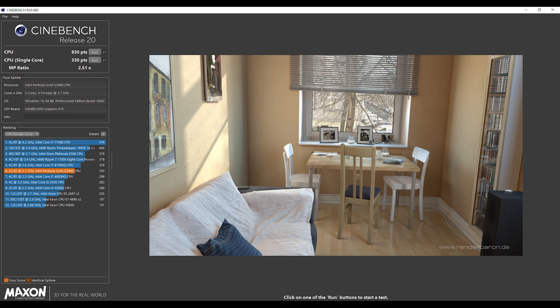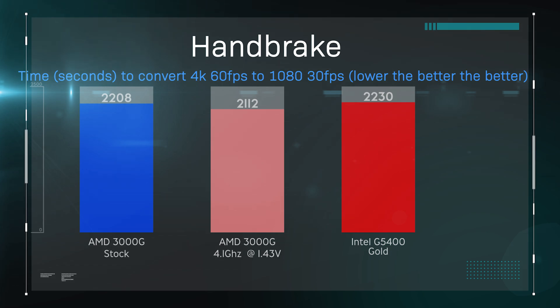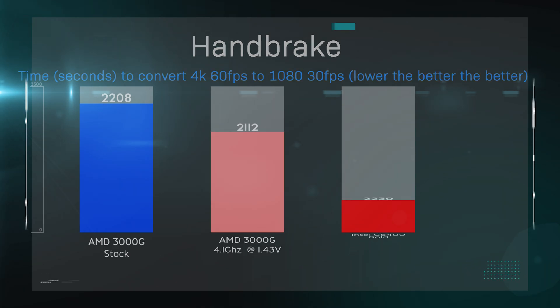Carrying on with the creative testing, we decided to test Handbrake. This allows us to convert a 10-minute piece of 60fps 4K footage down to 1080p 30fps footage, giving a rough idea of how long it actually takes in seconds. The AMD does actually perform fractionally better than the Intel, and overclocking it saves probably an extra minute.